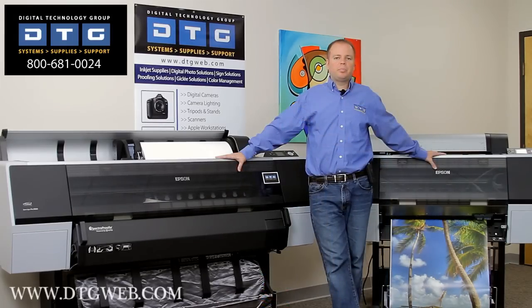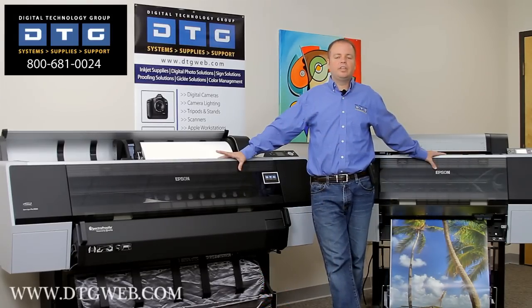All the new Epson printers, including the 900 series, come with an internet-based software package called MyEpsonPrinter.com. This software allows you to automatically track ink and paper usage, tracking your cost down to the milliliter of ink used. Simply plug in your cost for ink and paper and MyEpsonPrinter.com will report back the cost of every single print job.